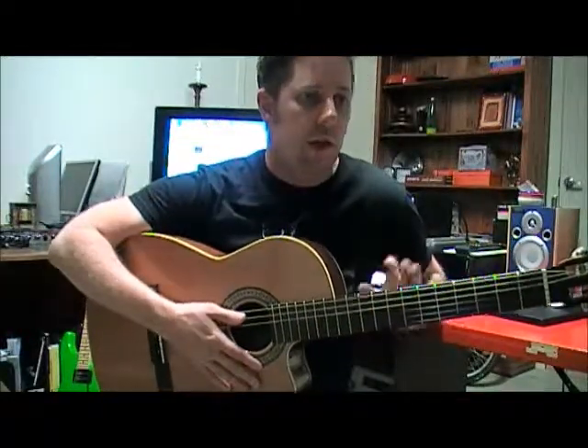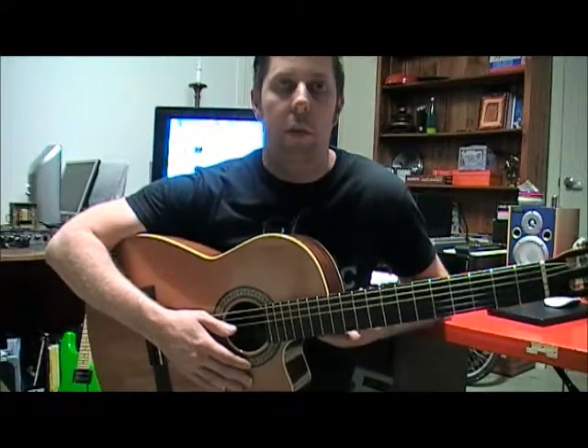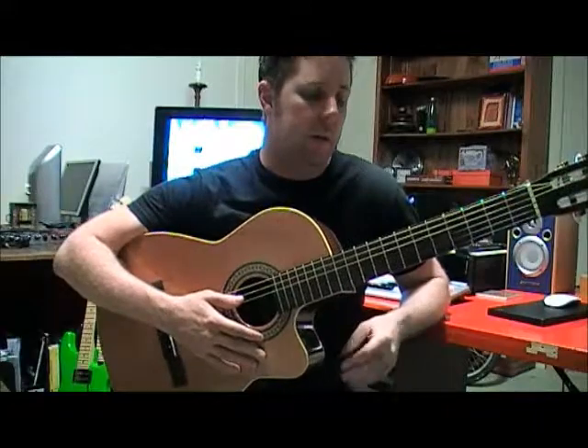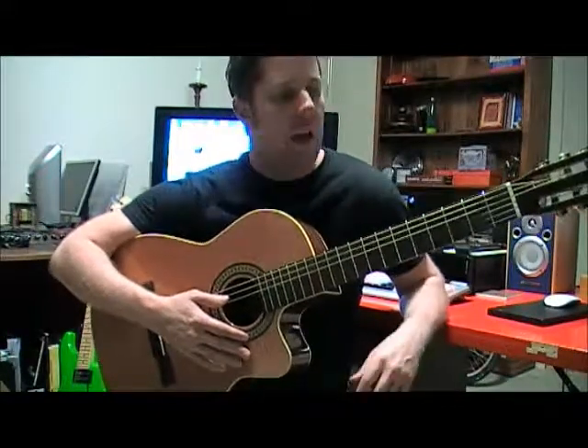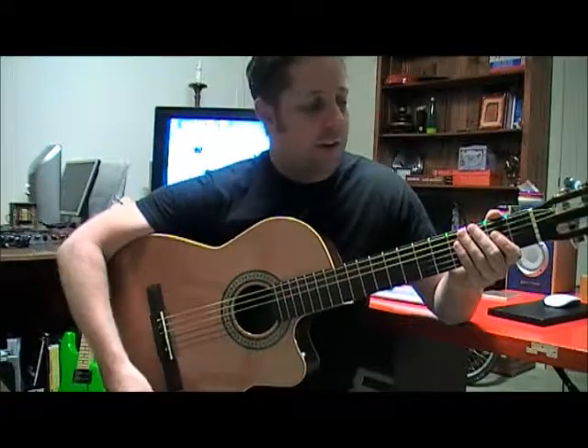It sounds really, really involved, and especially if you hear really good players playing it, it just sounds amazing. Obviously there are players out there who do it really well and make it look easy, but of course it's not that easy. It kind of is easy but it's not easy — I'll get into it as we go.